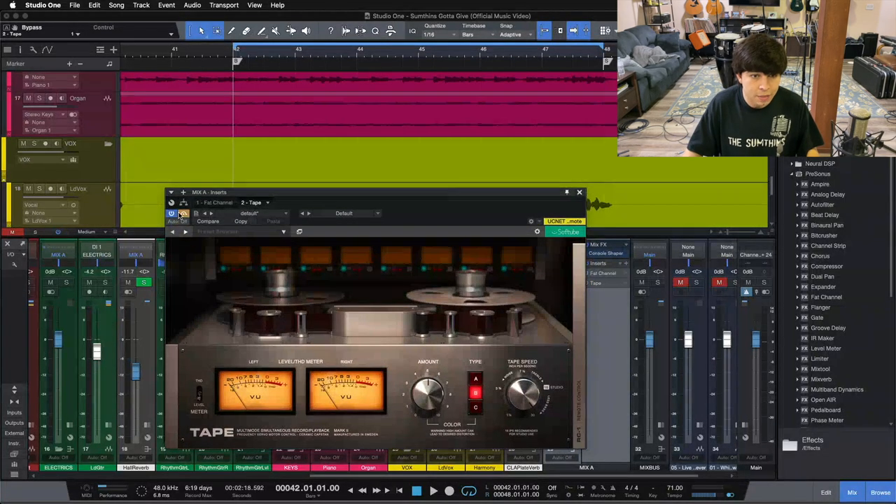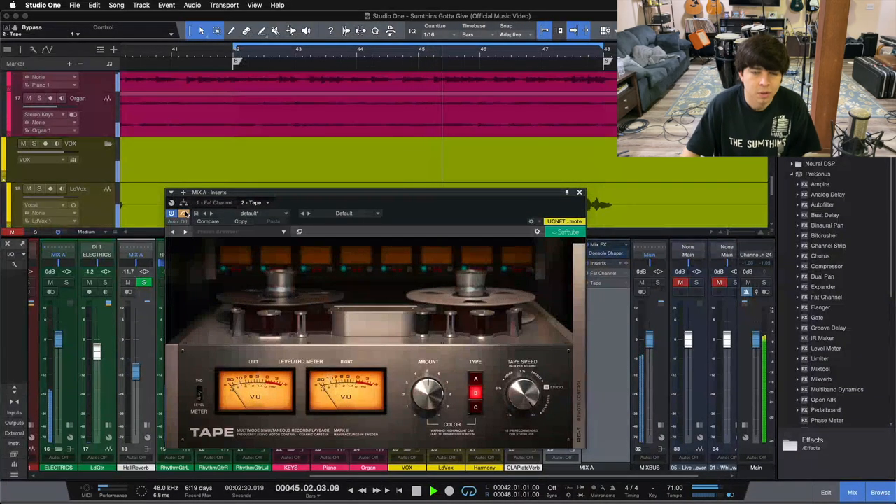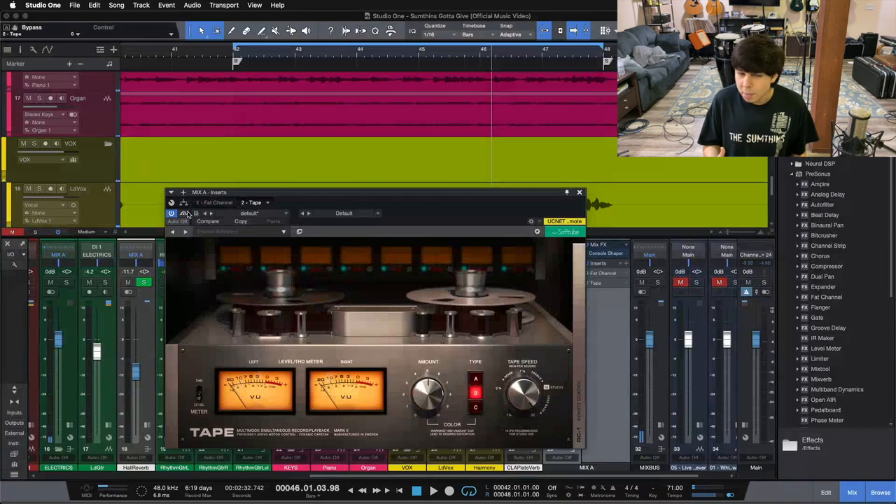I'll start with the tape machine in and then bypass it — listen to our kick drum and bass guitar with it. Hear the depth and energy it adds to the bottom end of the mix? That, for me, is what I get from a tape machine — tape compression, or pushing into a tape emulation plugin like this. It really does wonders for your low end.